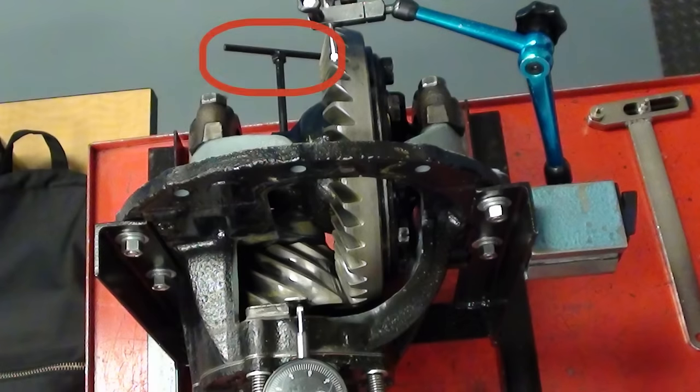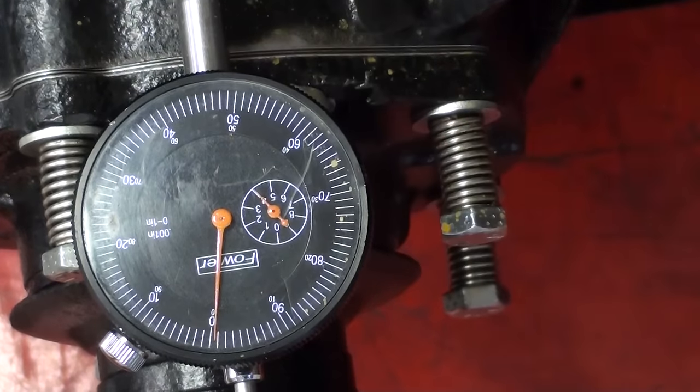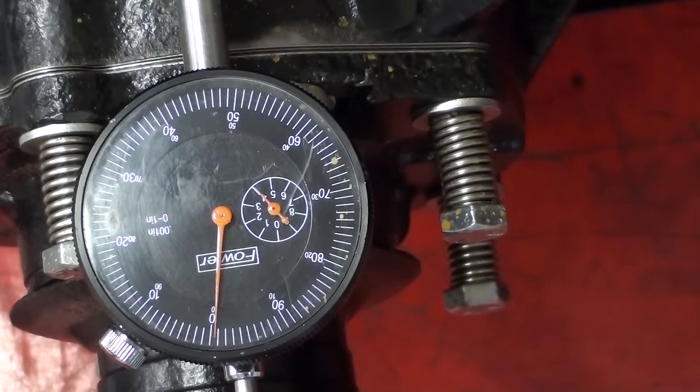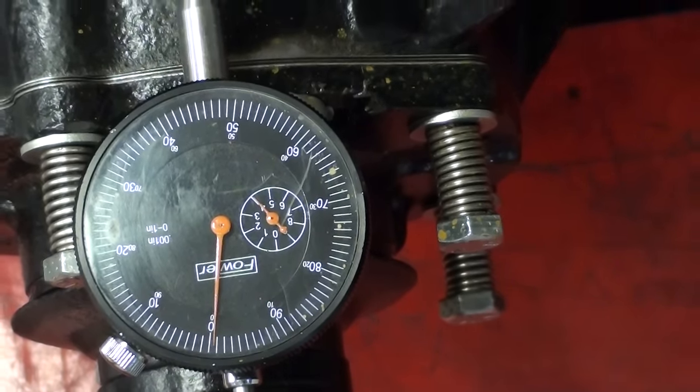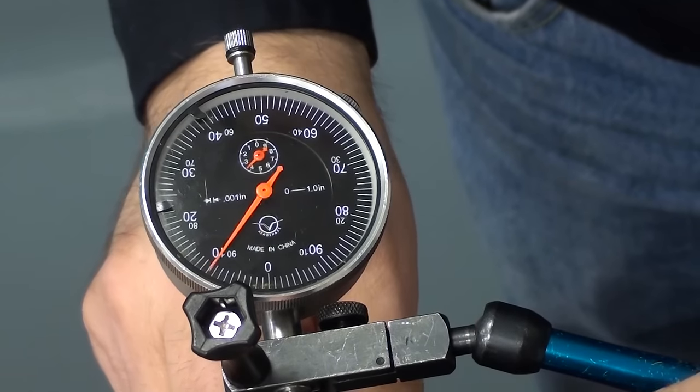This modified straddle mount differential allows adjustment of the pinion depth to an exact value. The dial indicator will indicate how much the pinion depth has been adjusted. The backlash will be readjusted each time and a contact patch taken to see the differences from each pinion depth adjustment. The pinion depth has been moved closest to the center line, the dial indicator has been zeroed, and the backlash has been set to ten thousandths of an inch.